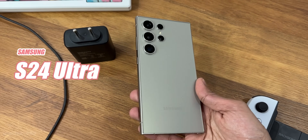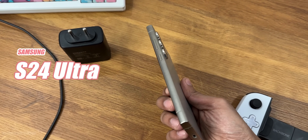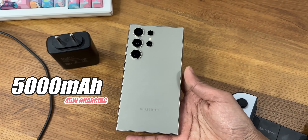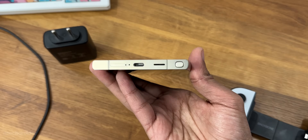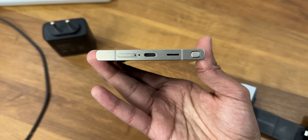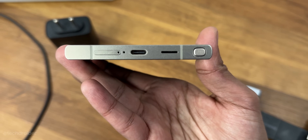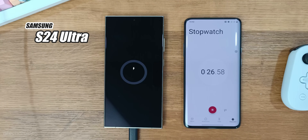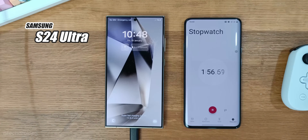Hey guys, this is the Samsung S24 Ultra and it has a massive 5000mAh battery, supports 45W of fast charging. In this video we'll see how much time the S24 Ultra takes from 0 to 100%. I'll also be showing the heat test score in the end, so guys sit back, relax and enjoy this video.